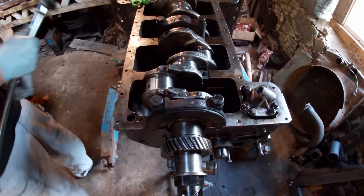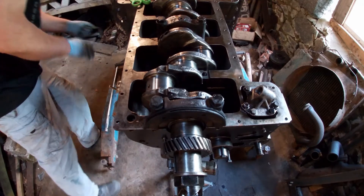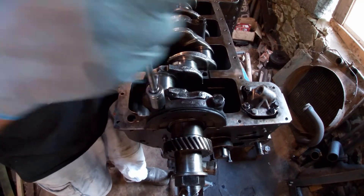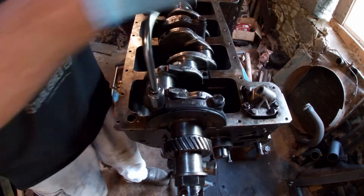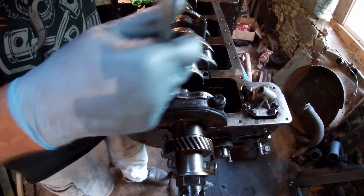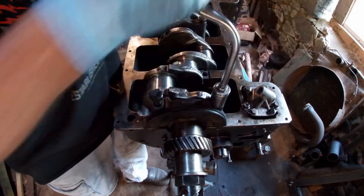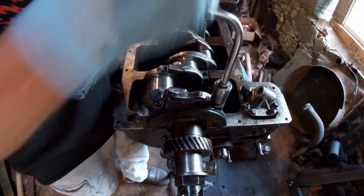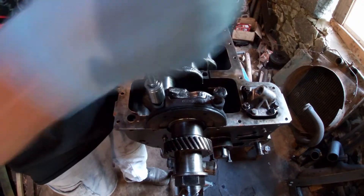What that should do is squash the Plastigauge, and we can measure it by a chart, and it'll tell us what the gap is. The bigger the gap, the more oil you can get round. The centre bearing I did was at three thousandths, which may be slightly too big. But that's a lot of oil going round — more oil the better, really.